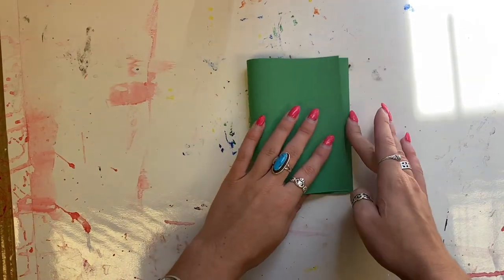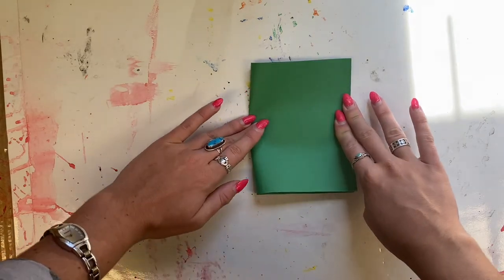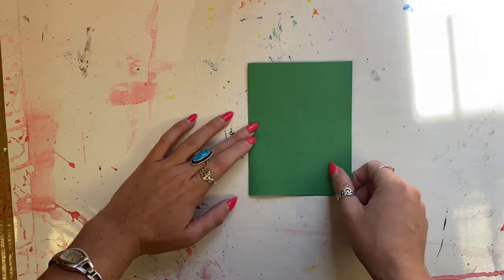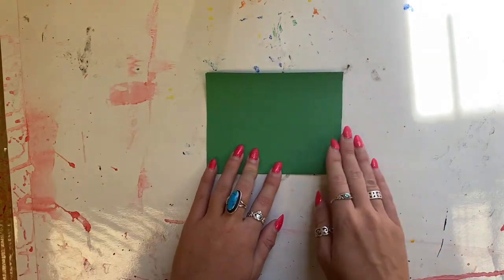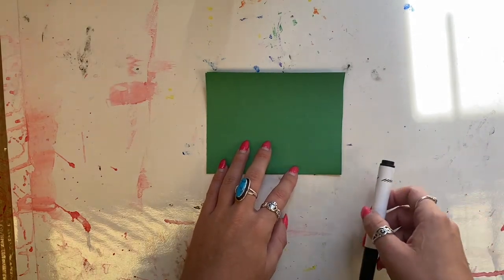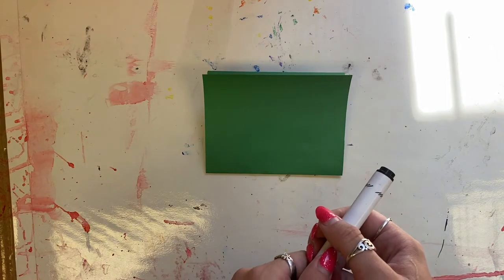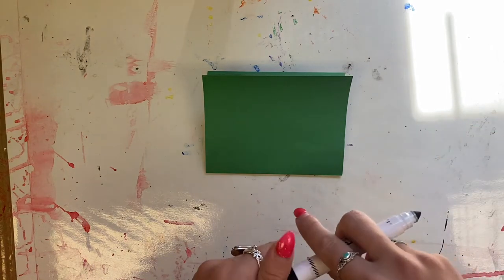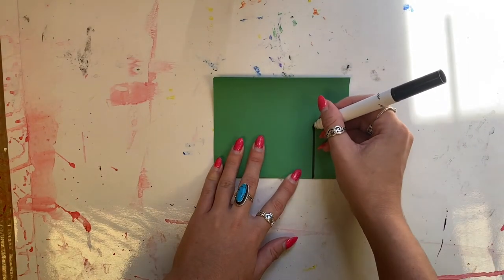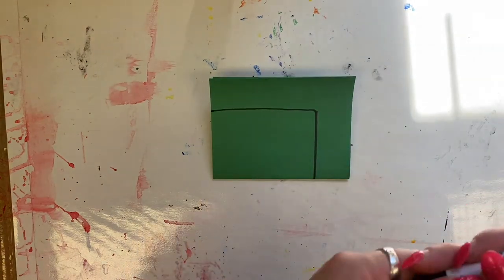For our next step, take your green half sheet and fold it in half. Put your fingers in the middle and crease up, crease down. Then it opens kind of like a book or a mouth. You want it to open away from you so the folded side is near your belly. Then draw a line — you can use marker or pencil — a vertical line that goes up and down, and a horizontal line that goes side to side.